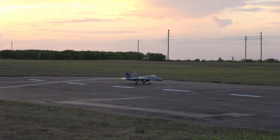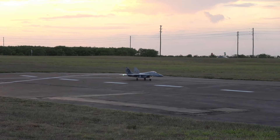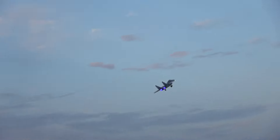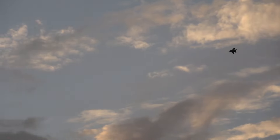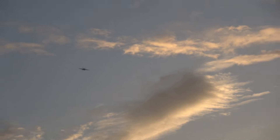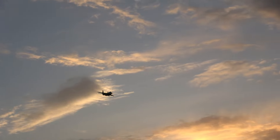All right, take-off flaps. Gear up — boy, she's got the power! High rate — definitely switch to high rates. High rate. Gear down.